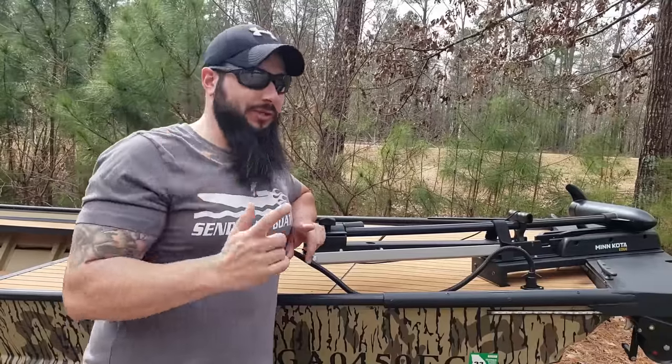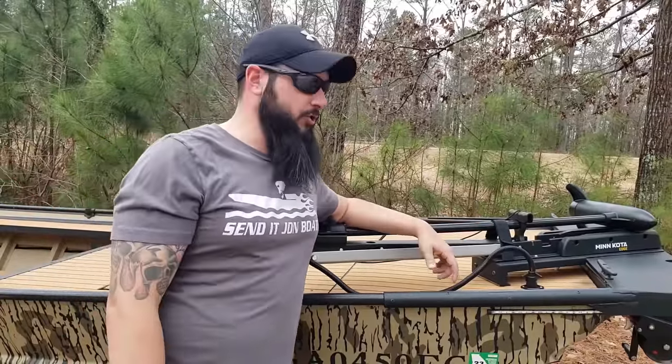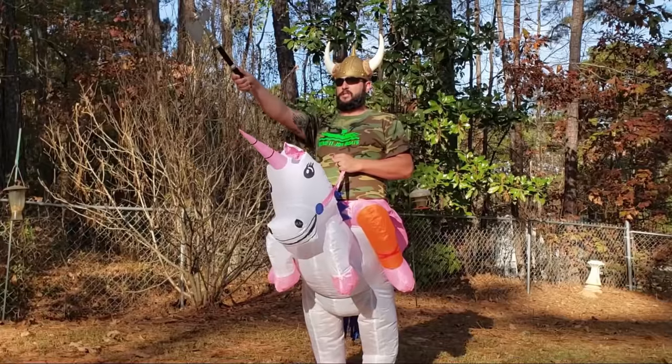Now, while we can't guarantee that you'll be a pro boat wirer after watching this video, I can promise that you will get to see me wire this boat. You may laugh a little, and if I get shocked, at least it'll be on video for you guys to enjoy. Maybe. Send it.